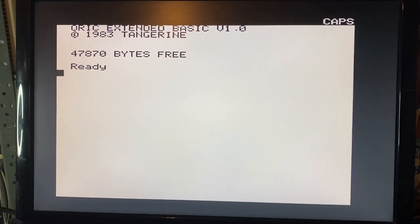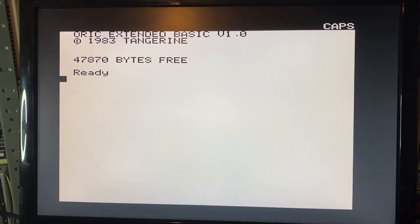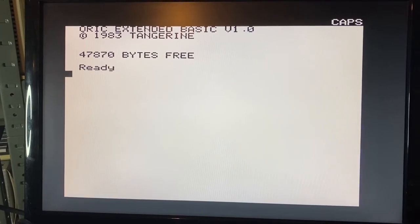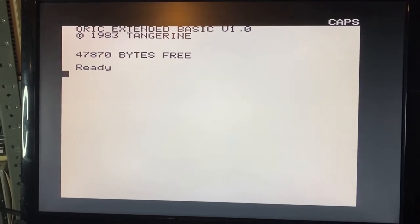Look at that - that is actually a fantastic quality, very crisp, clear image using this converter box. Interestingly, this particular TV will not pick up the signal from the Oric whatsoever, but going through the upscaler box we've got a very clear and crisp picture.